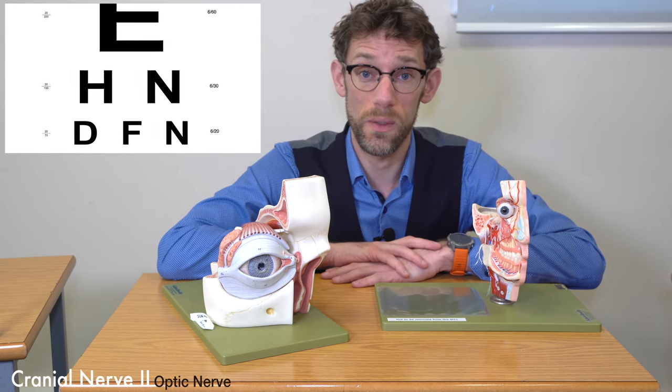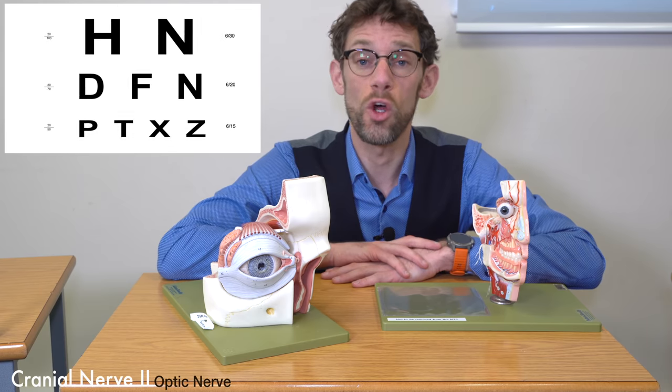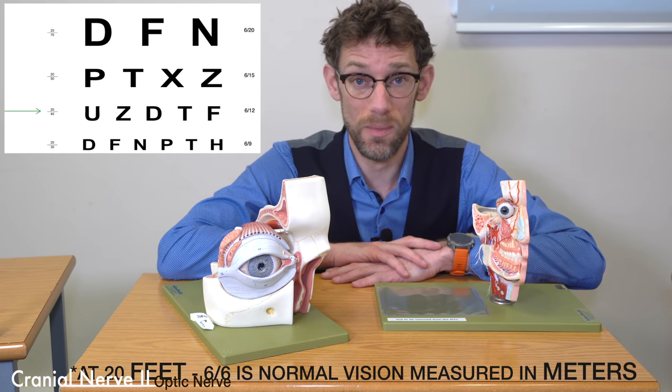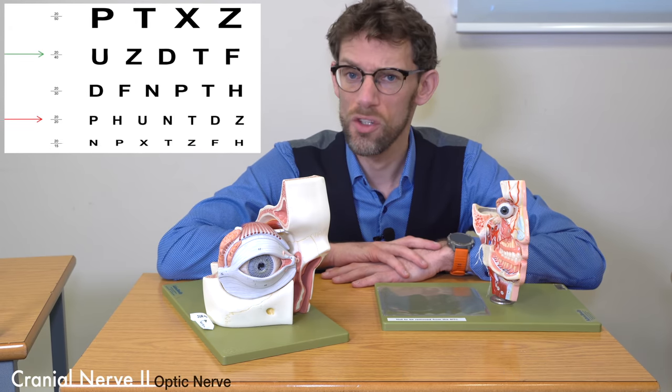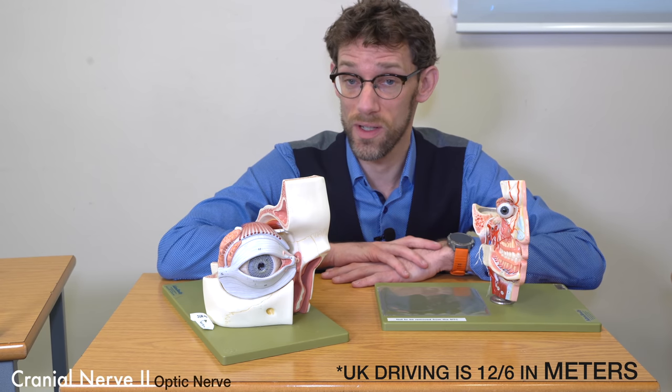On the side of the chart, it will frequently say, for example, 20 over 20. That's considered to be normal vision — you can read at 20 meters what a normal person can read at 20 meters. Surprisingly, the UK limit for driving is 12 over 20.